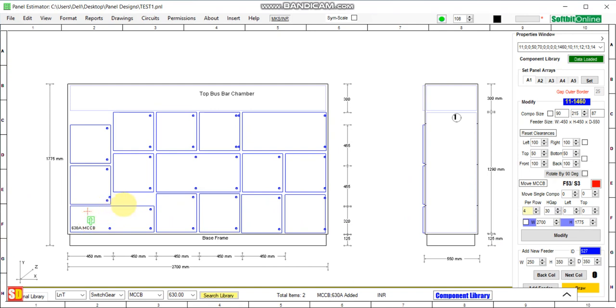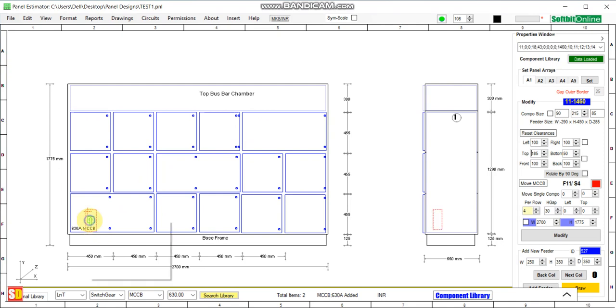We can adjust the height from the top of the feeder. Increase the top of the feeder and you will see the height has been added. If you want to insert the same switchgear at location number 32 and location number 53, just copy this switchgear.